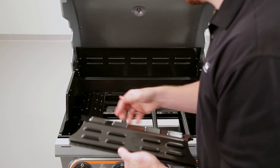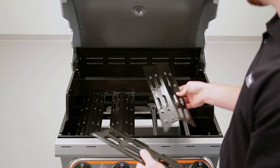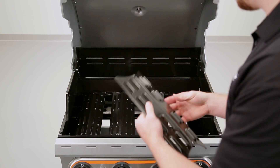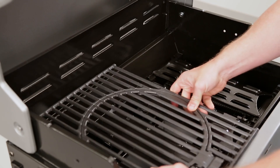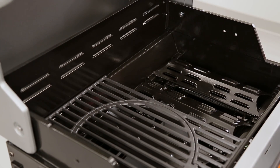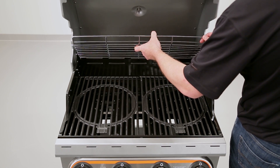Set the tents over the burners. The tents have to be in place for the grill to work properly. Carefully set the grill grates and grate inserts in place. Last comes the wire warming rack.